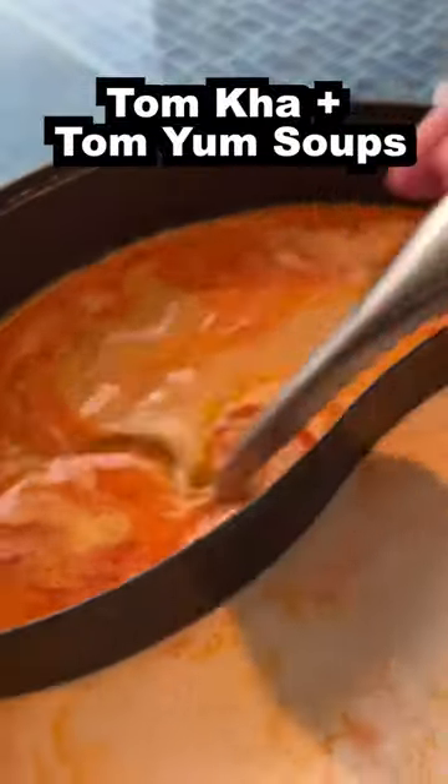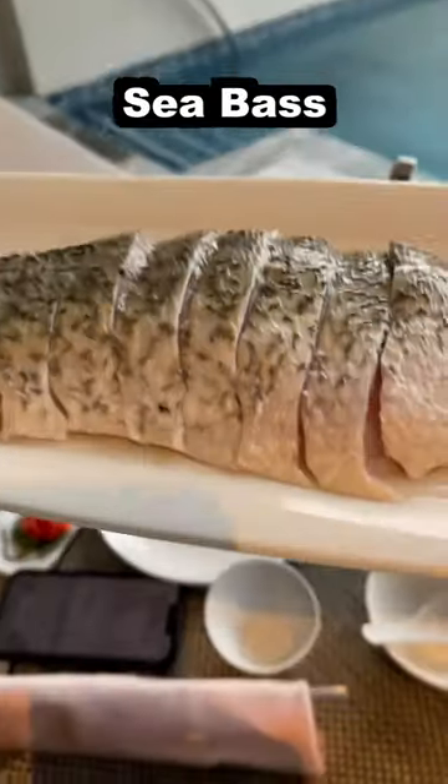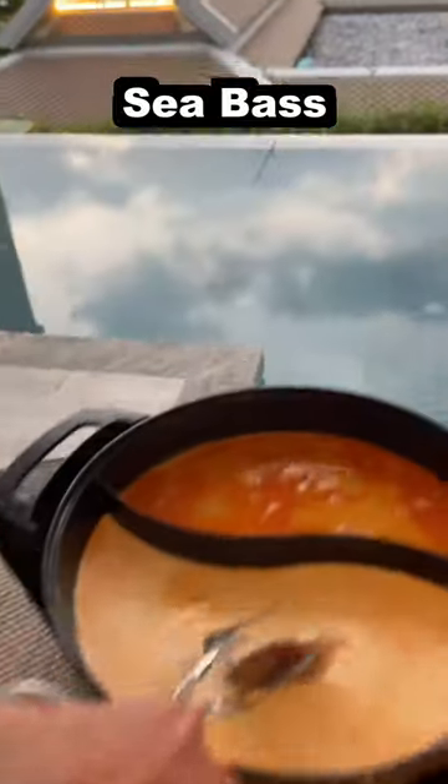We've got the Pom Ka and Tom Young. Let's put a couple in here. Sea bass — look at that, we've got the little sea bass. We're going to throw some sea bass in there. Oh, that's going to be sweet.